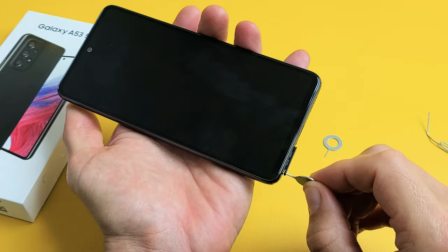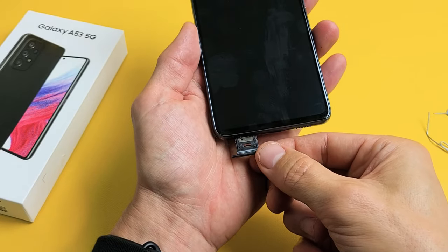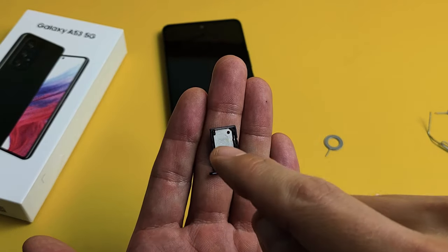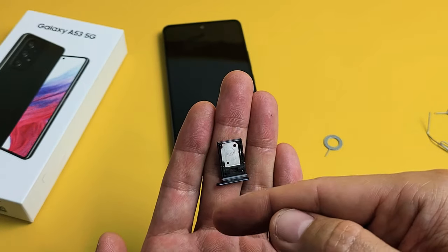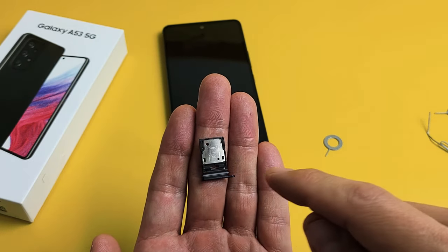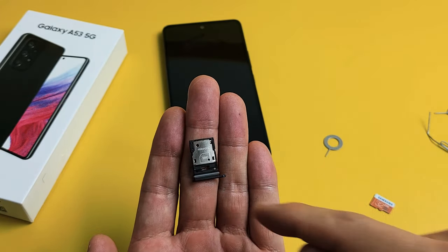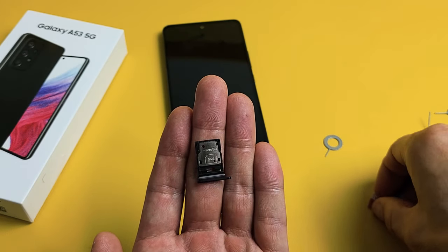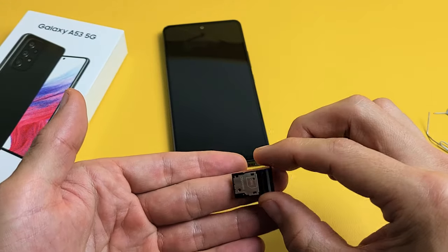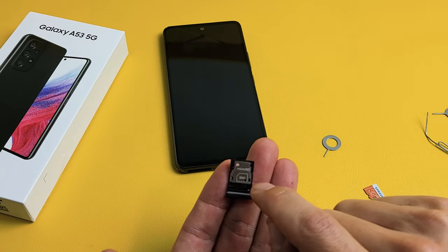As soon as you press, the lip should come out a little bit. Go ahead and pull the rest out. If you look at the tray, it says SIM 1 — that's where SIM card number 1 goes. If we turn it over, this is a shared slot: you can use it as SIM 2 or a micro SD card. Since we're not using a SIM 2, we're going to use a micro SD card. The writing on this side says micro SD, and on the bottom it says SIM 2.